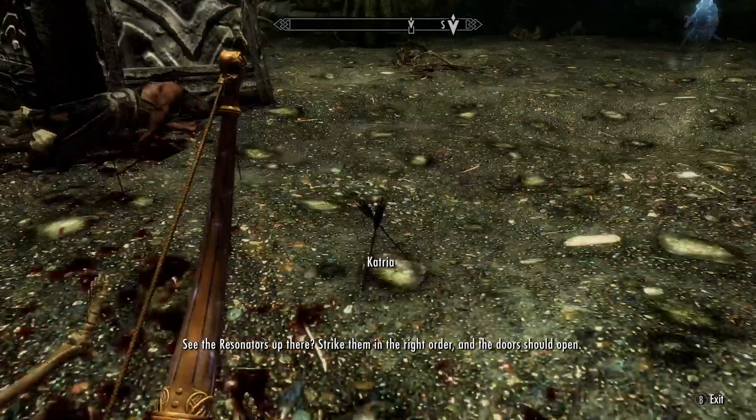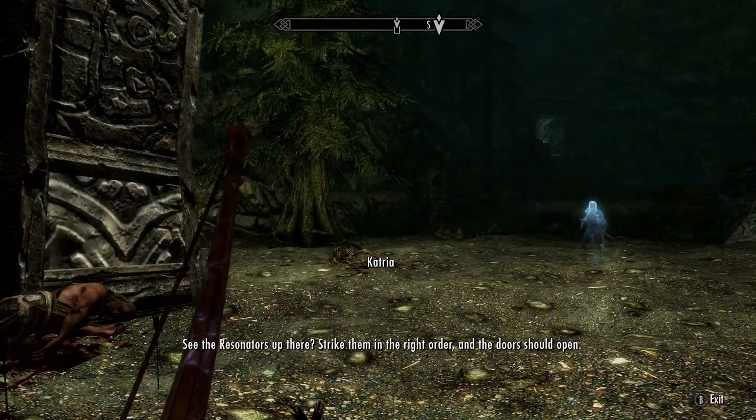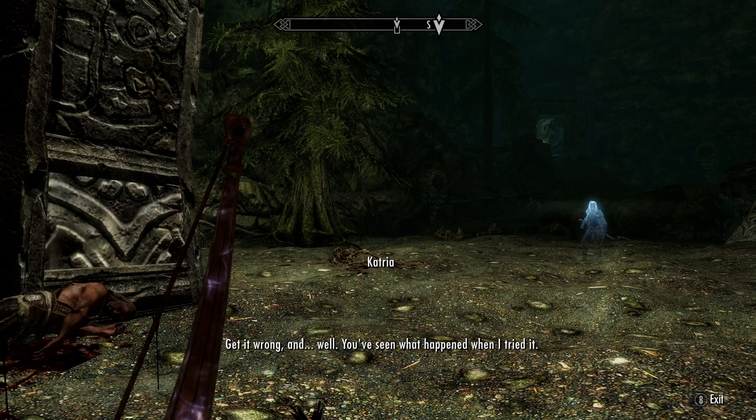See the resonators up there. Strike them in the right order, and the doors should open. Get it wrong and, well, you've seen what happened when I tried it.